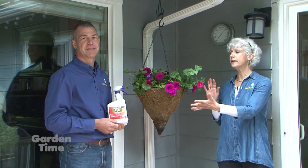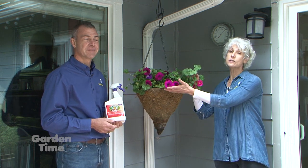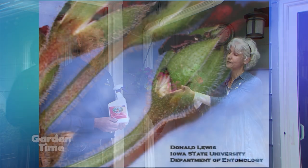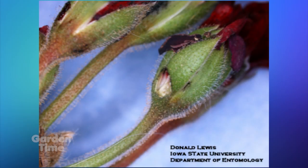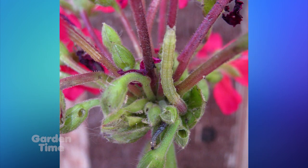You may have noticed that your geraniums and your petunias are getting munched on. These are two favorite plants for the geranium budworm, which is actually a larva of a moth. It eats the flowers and takes on the color of the flower, so sometimes they're very hard to see.